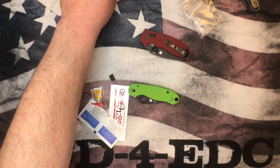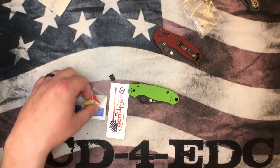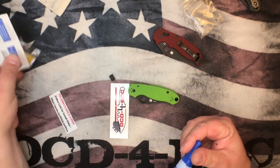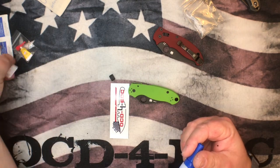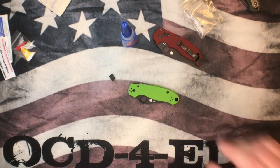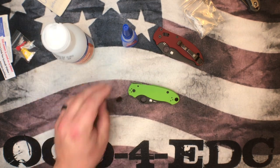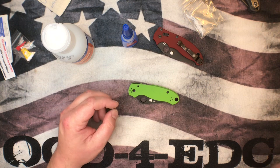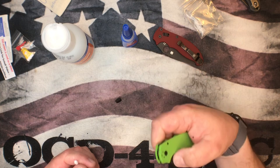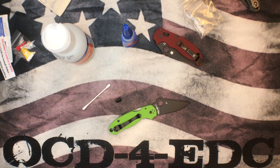We'll get into the Mannix in a moment. We're going to do the Pair of Three first so the glue has time to set up. I've got glue in a bigger bottle and some alcohol. One thing you need to pay attention to is making sure the surfaces are clean before you install the CME — that's very important.